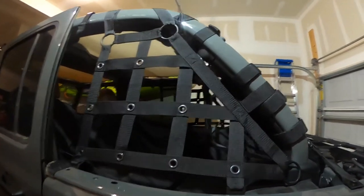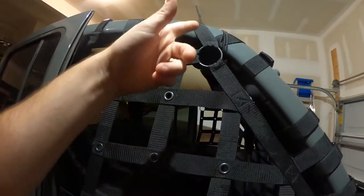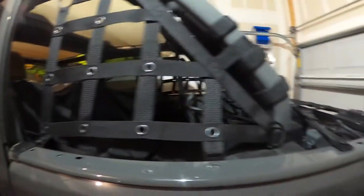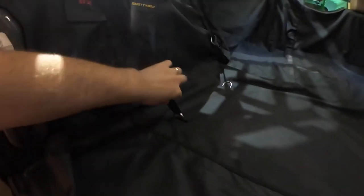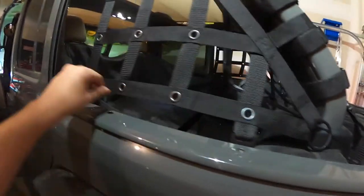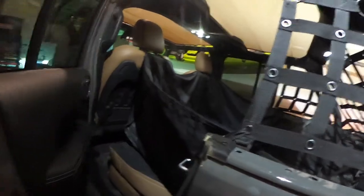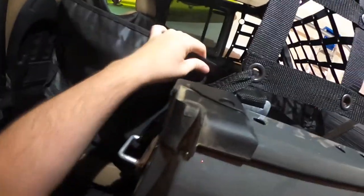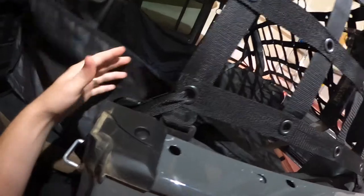I went ahead and put the side pieces on first. It's just a strap, and you'll see how those go on in other videos. You'll have one strap here and then one here that you actually anchor into the cargo area — this long strap which comes down here — and that's on either side. You have these little hooks to go into the rail here.